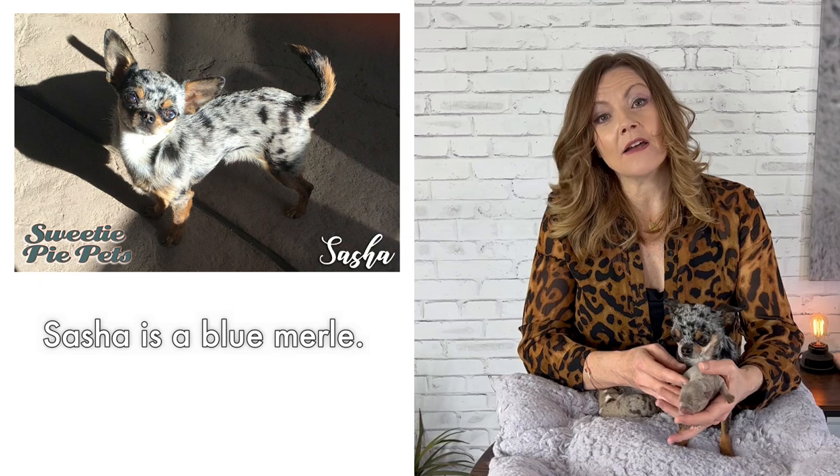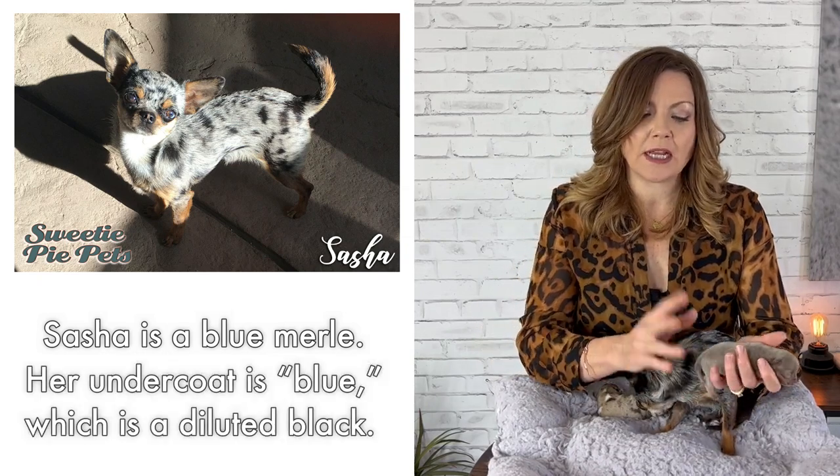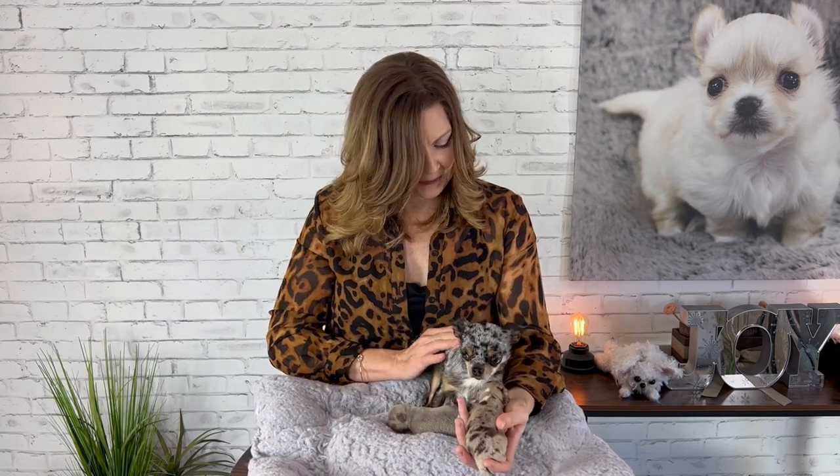Blue and lilac are both considered diluted coats — I've talked about diluted coat genetics in prior videos but I find the genetics of Chihuahuas so interesting. Sasha is a blue Merle, so her undercoat is blue — it's actually gray but they call it blue. If she didn't have the diluted gene it would just be solid black, so blue is a diluted or lighter version of black. You can also get lilacs, which is a lighter version of chocolate. That's actually what we got over here — a lilac black Merle.